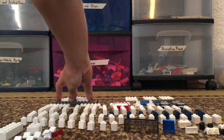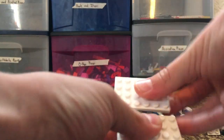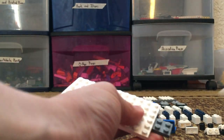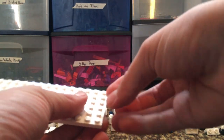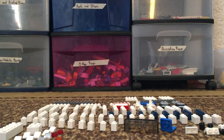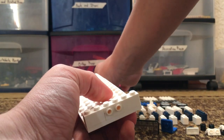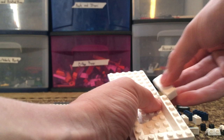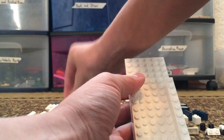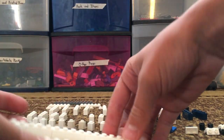Grab your two-by-twelve plate — I didn't count it out though — and then take four fours and put them on that. Then let's build up those basic walls. Here's the shape of the walls.